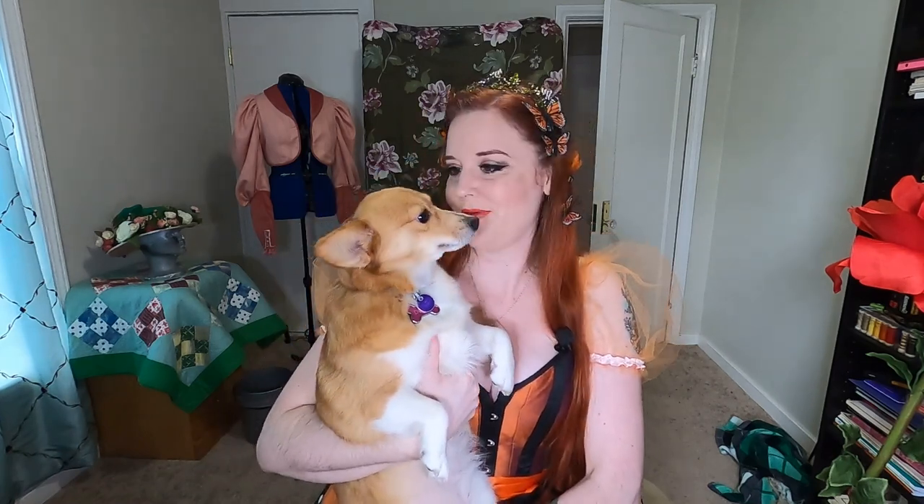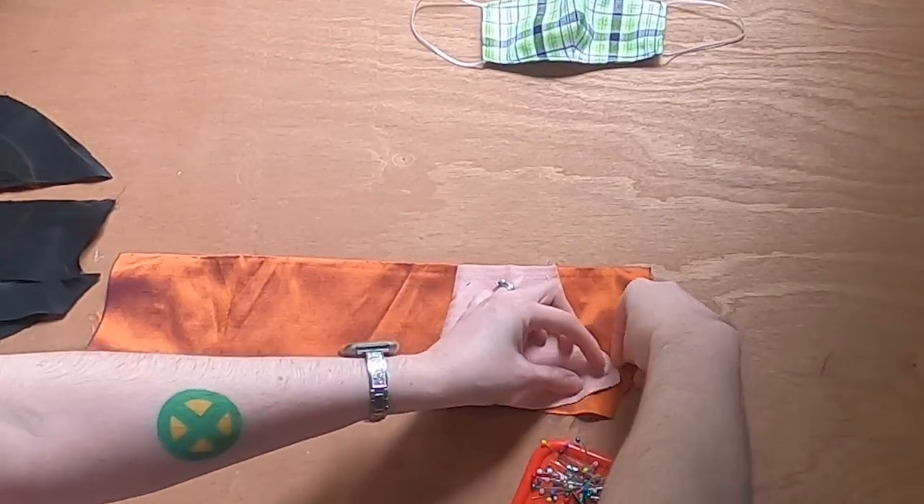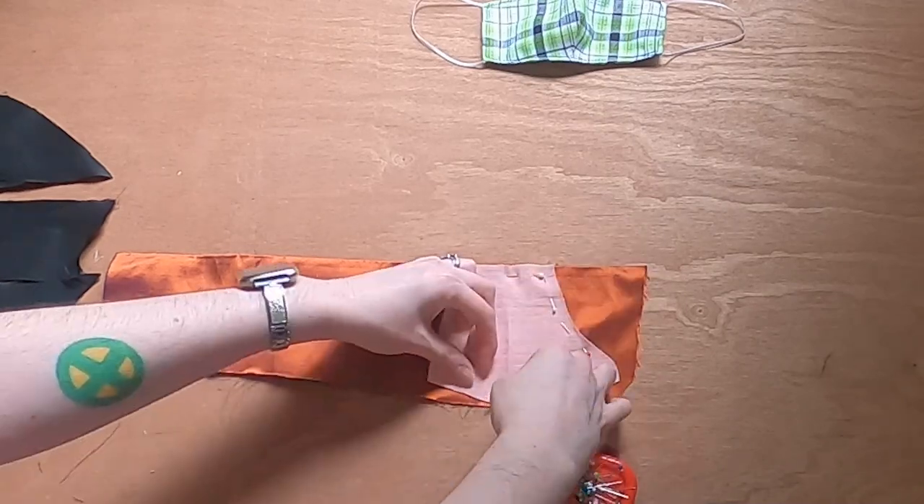So let's make a mask! I'm using leftover silk scraps from my fairy costume. Luckily, I have just enough for this mask!